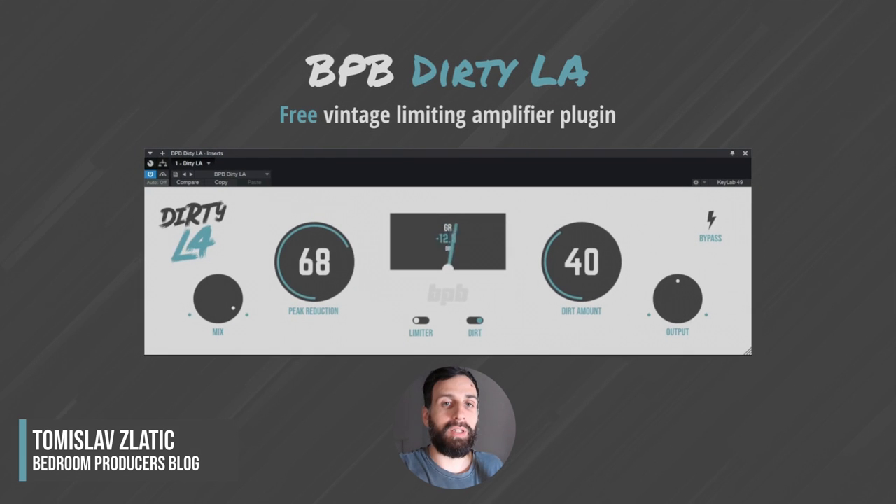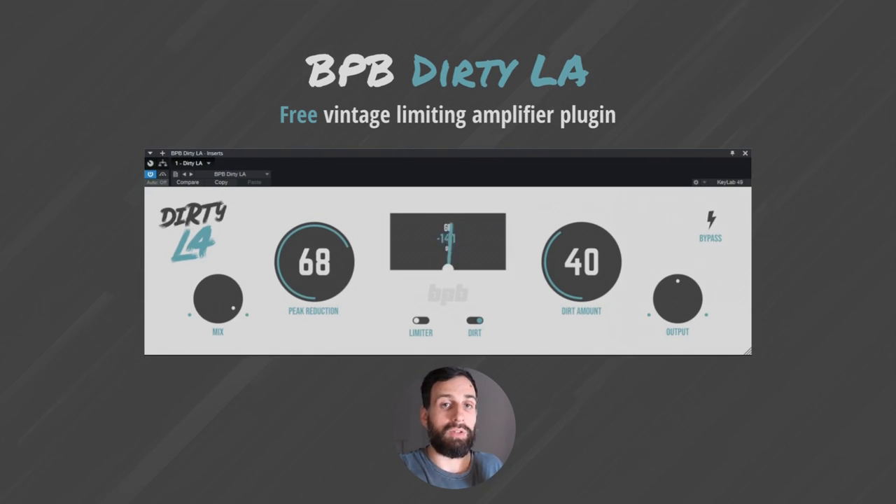Hey everyone, Tomislav from BPB here. I'm happy to announce that BPB has released a free plugin called Dirty LA. It's a free compressor plugin inspired by vintage limiting amplifiers, but we added our own twist by implementing a dirty algorithm that helps you saturate the signal and make the compression more interesting. I'm currently away from the studio so I asked some of my favorite content creators to take Dirty LA for a spin and record their first impressions.